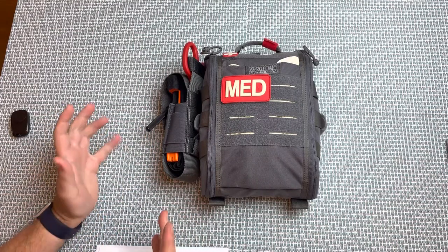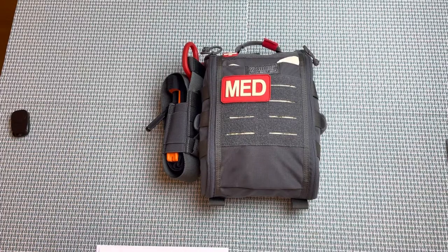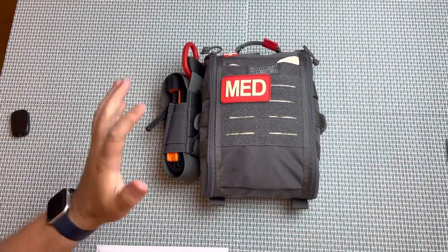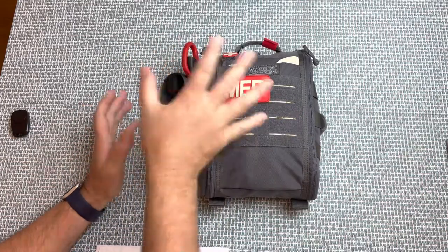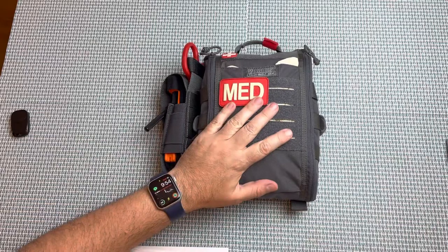For anybody that participates in shooting activities — sporting clays, hunting, whatever it might be — it always behooves you to have a good medical pack with you. This review today is on the VanQuest bag, and I'm going to go into some details on what's in the bag and why I put it in there. But first, let's just talk about the bag.